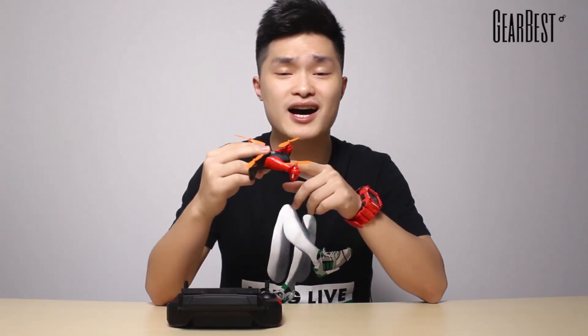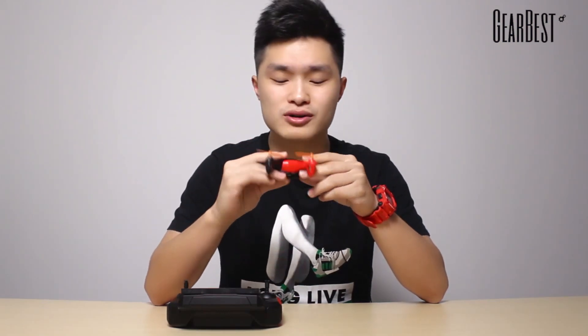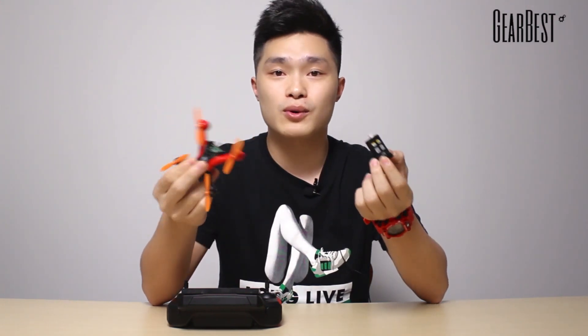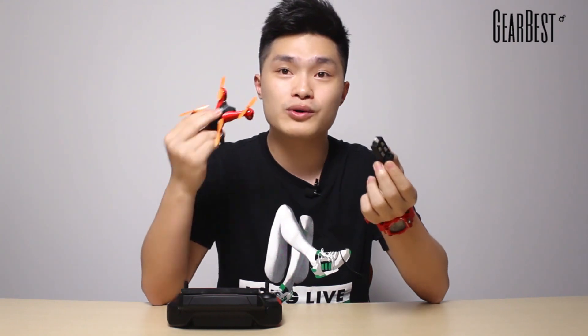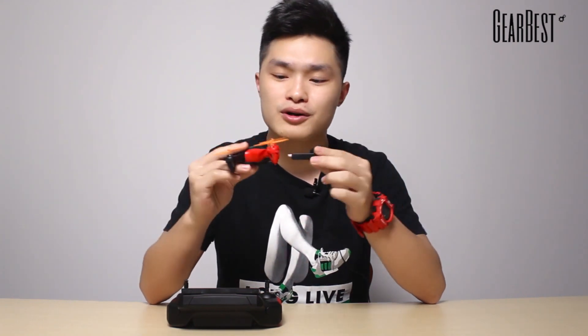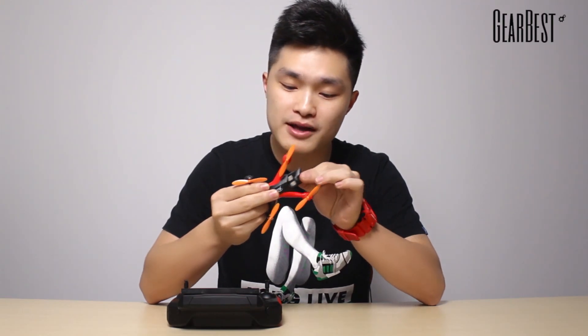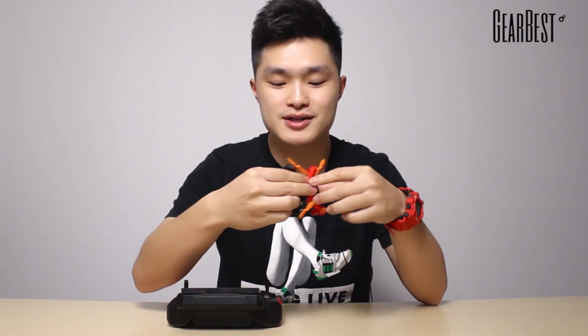First of all, when you take a look at its structure, although it is very tiny it is pretty strong. The most special thing about this quadcopter is the battery. When you use the battery you don't have to deal with cables or anything that will bring troubles. When you want to initiate this quadcopter, all you need to do is just plug in the battery. As you can see, it's already activated.